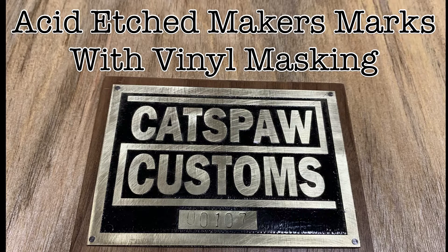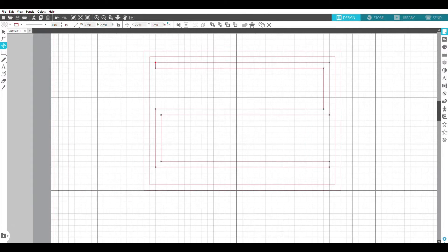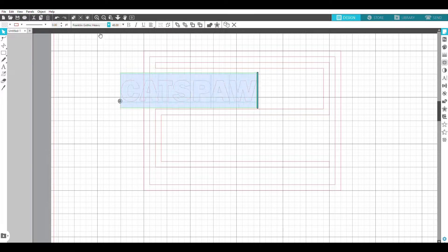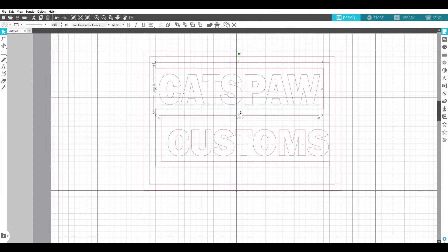Hey, in this video I'm going to show you how I acid etch brass plate to make these maker's marks. There's tons of great videos on YouTube that show how to do this using things like printer toner or spray paint for masking. For me though, I think vinyl is the quickest and easiest solution.